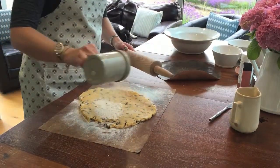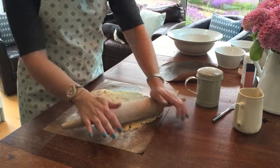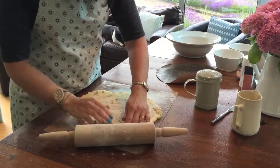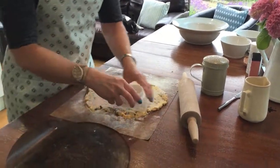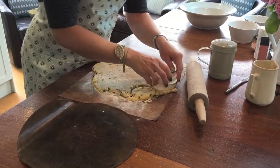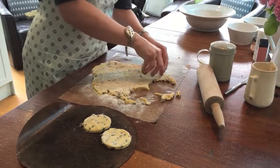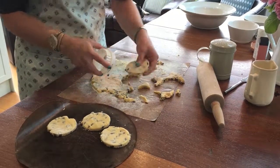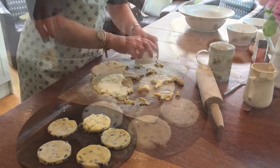If it starts to stick to your rolling pin, just add a bit more flour to stop it sticking. Then this is another bit where you can get your kids involved — cutting out the shapes. Cut out your rounds, you can do different sizes, and pop them on the bakestone. In the background you can hear that soft snuffling noise of a Frenchie!